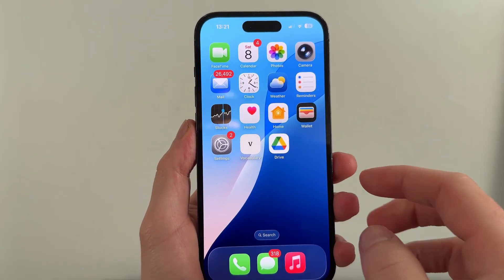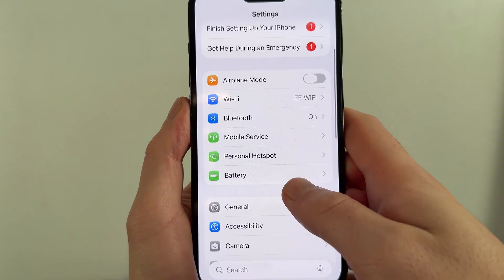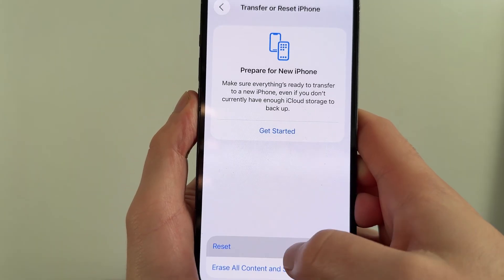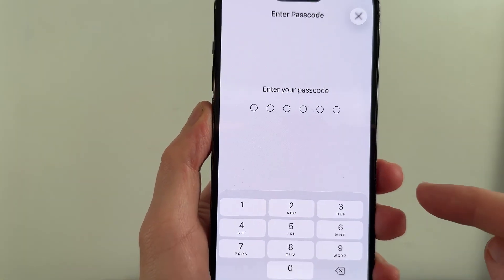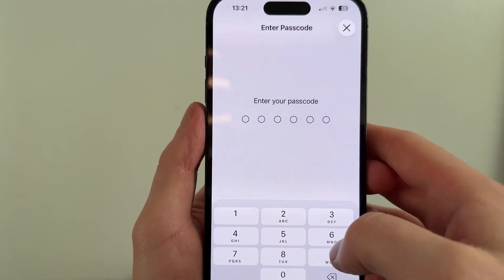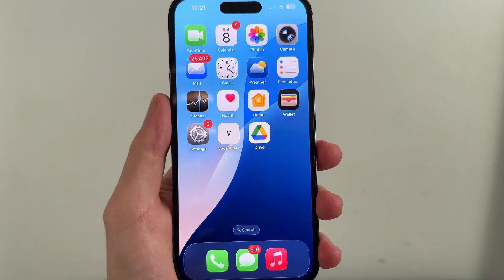If it's still not working, another thing we can do is load up the settings on your phone. Scroll down and click on General, then scroll down to the bottom of the page and click on Transfer or Reset iPhone. Click on Reset and press Reset Network Settings. You'll need to enter the passcode to your iPhone. Don't worry, this won't delete any of your personal data, but you may need to reconnect to your different Wi-Fi connections. Once you've done this, check to see if it solves the issue.